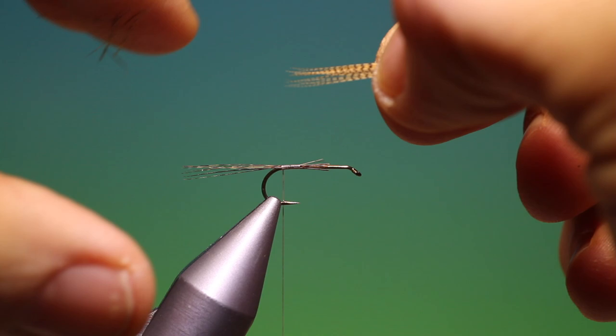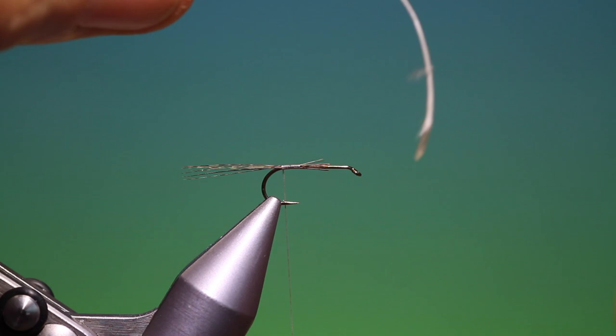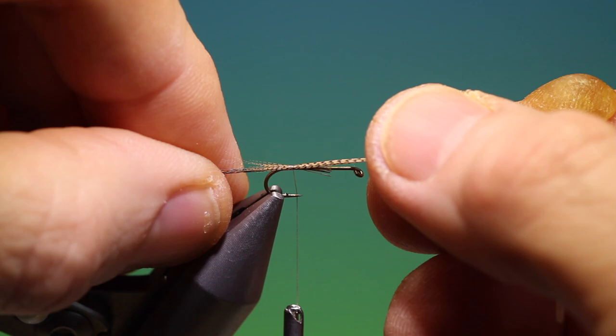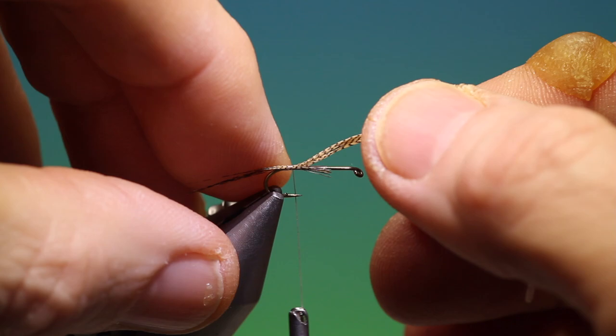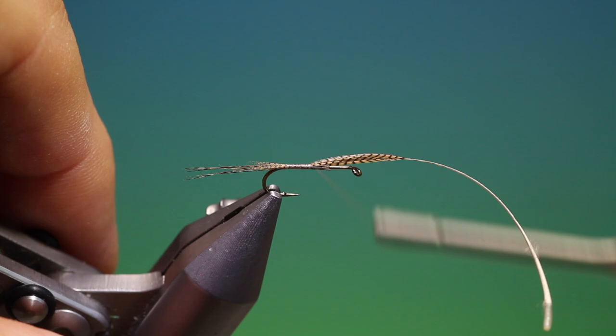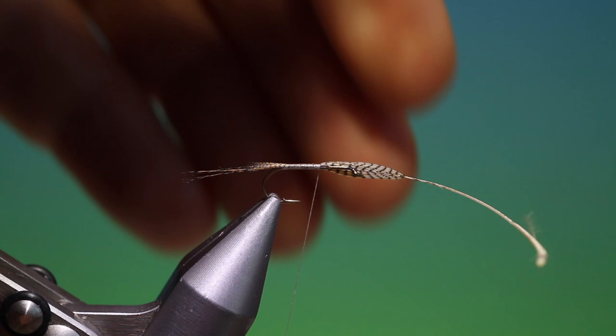Then I've got the tip of a wood duck. I just want a tiny bit of this in, so what we can do here is just secure it on top with a couple of loose-ish turns and then we can just pull it through to the length we want. That's nice, then I can tighten up and go up over the hook shank. Then we'll remove the remainder of the wood duck.